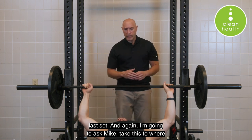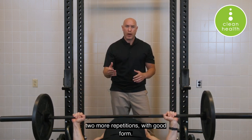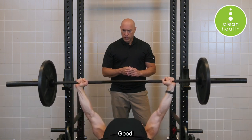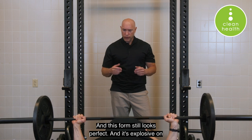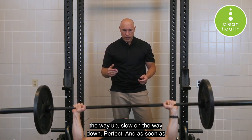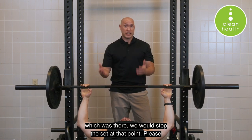Go ahead and do one last set. I'm going to ask Mike to take this to where he thinks he could do only one or maybe two more repetitions with good form. This form still looks perfect — explosive on the way up, slow on the way down. As soon as you get to where you don't think you can do two more good reps, which was there, we stop the set at that point.